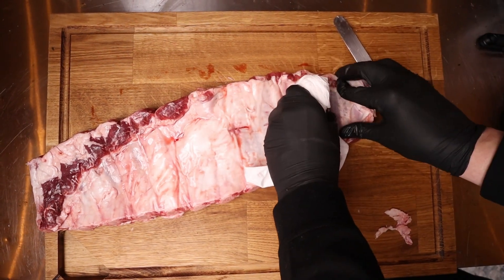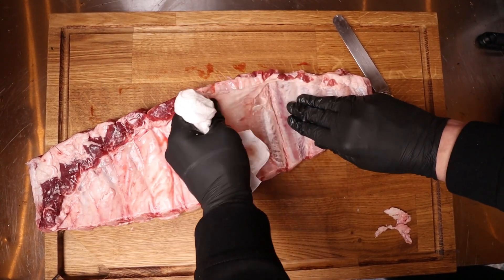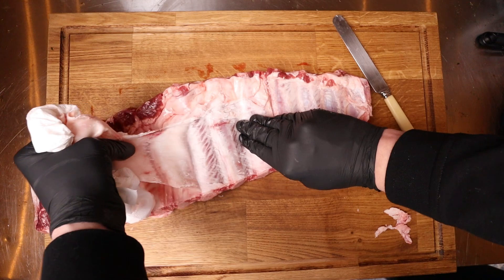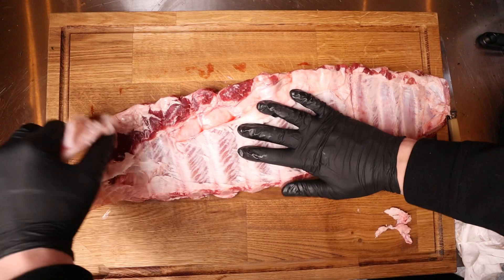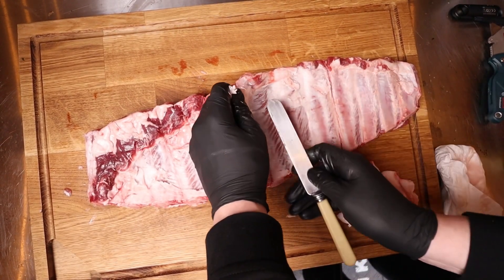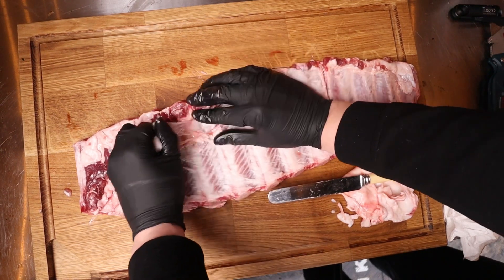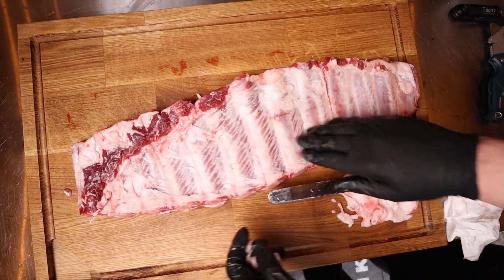Grab yourself a paper towel and then we're just going to pull the skin or the membrane just off, just like that. So we're just going to pull all the way to the end. You might find that you don't get it all in one swoop, so grab your butter knife, get it straight under there and we're just going to grab this last piece — and that is the membrane all removed.